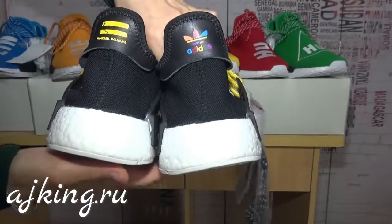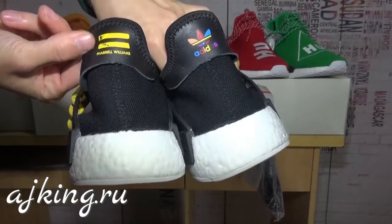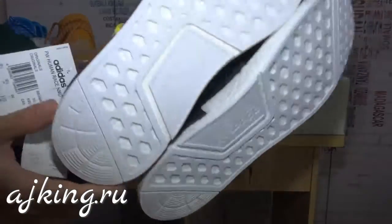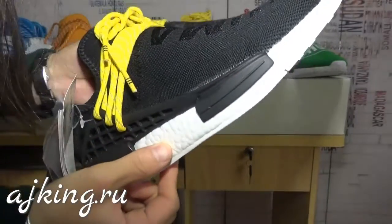And the back — the Adidas logo here and here. And the real Boost — very good quality.